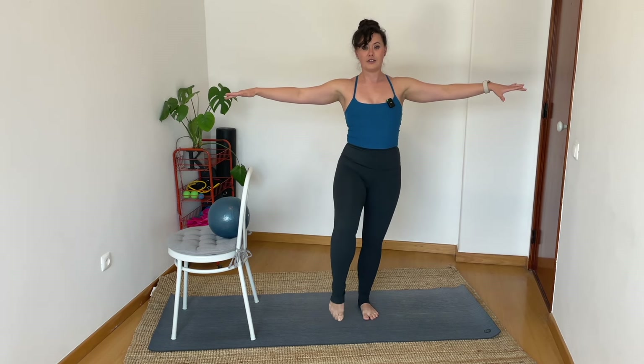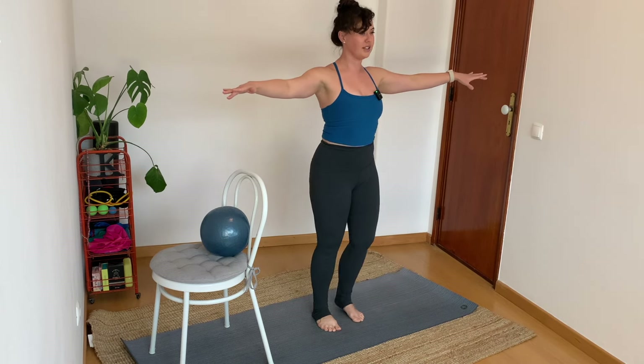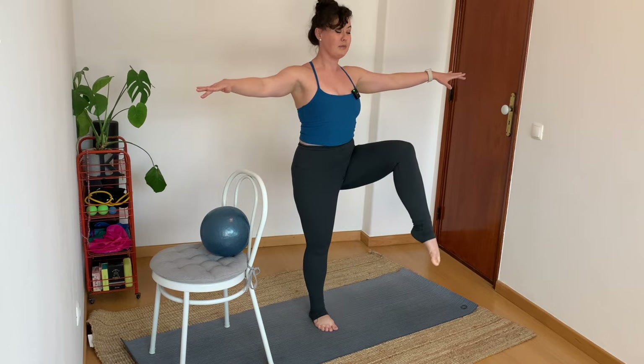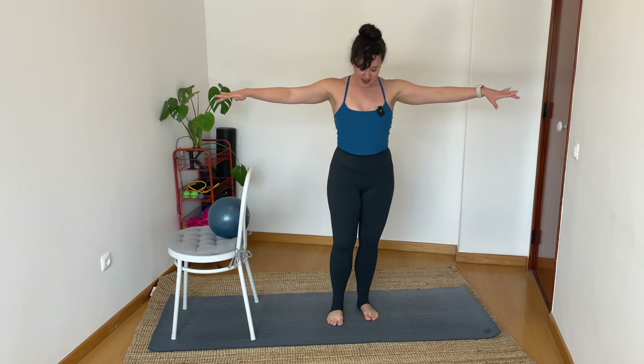Let's take it into a march where we're rolling through our foot. Pick up the knee, set it down — when I lift, I think heel, ball, toe. When I set it down, it's toe, ball, heel — rolling through the feet. Don't worry about going at a particular speed or pace. Every time you lift up the leg, think of it as abdominal work — I use my deep tummy muscles to help pick up the knee. Once more side to side, then slow that down. Let's walk our feet in together, squeeze the inner thighs, shoulders down.